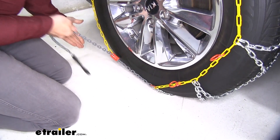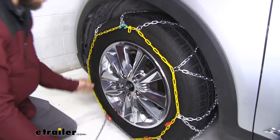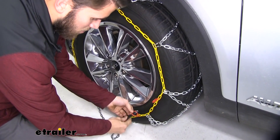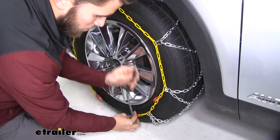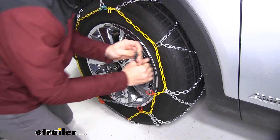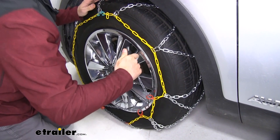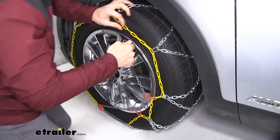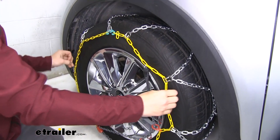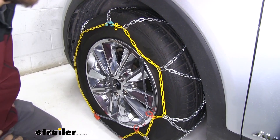Now we'll take this gray chain, feed it into that channel, and pull up on it until we get a hook linked in. We'll get a link right there and feed the excess through these red loops. Then for the self-tensioning system to kick in, we're going to follow the yellow links as far as we can go with this hook and put it on. Coming from the back side just like that, you can see we've got a nice snug fit. Repeat this process for the other side.